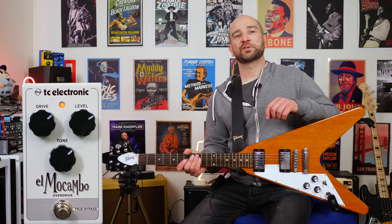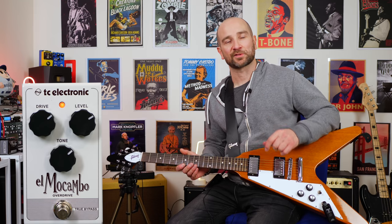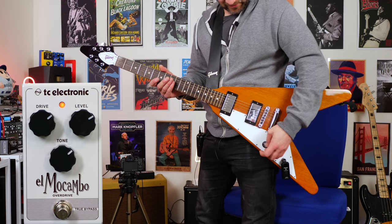And now over to my Gibson Flying V. This is all stock, loaded with two BurstBucker pickups. I have a lot of people say 'use the Flying V more in the comments,' so here we go. It's hard to play sitting down, I always struggle, so I'm going to stand up and play just a little bit here, starting on the bridge pickup. Let's give this a shot.